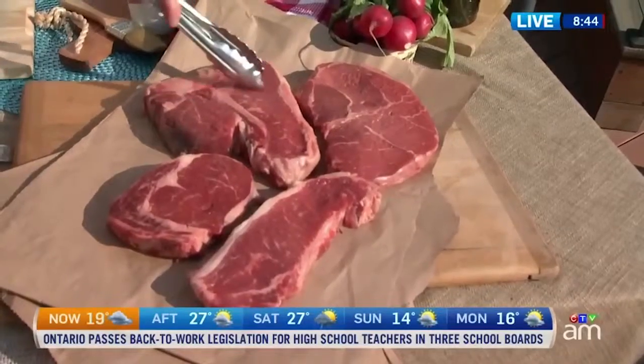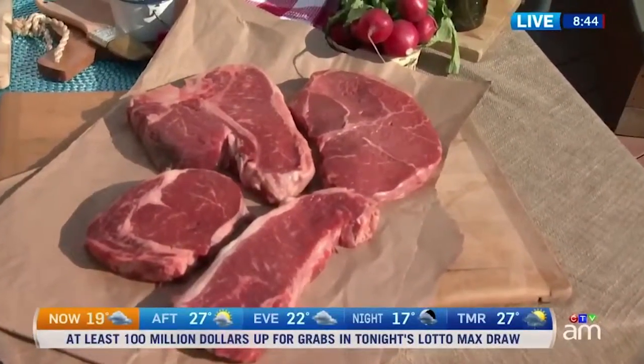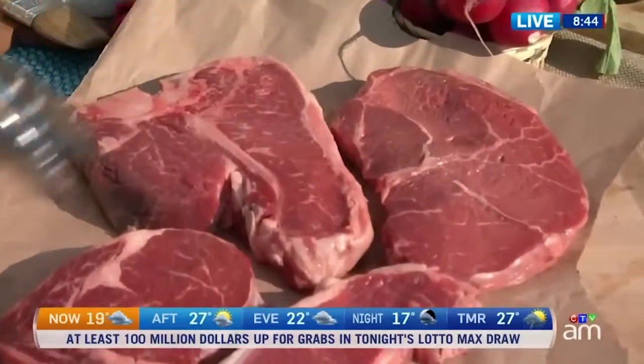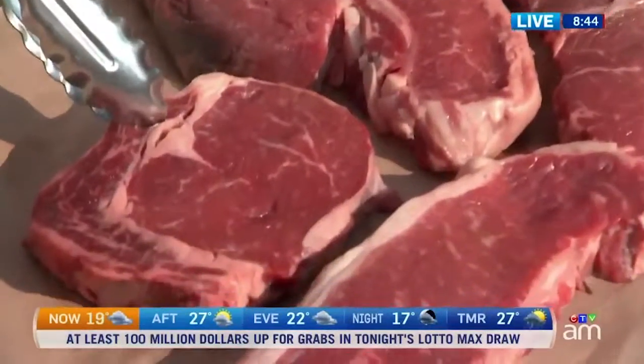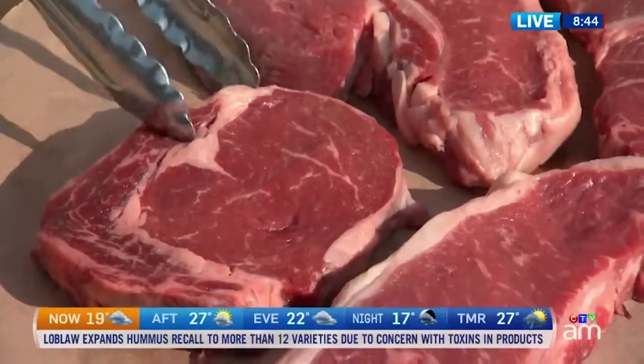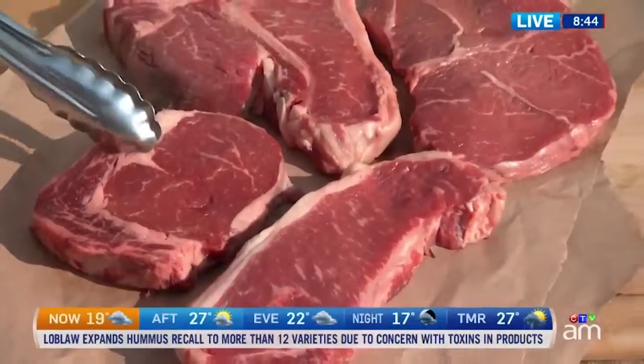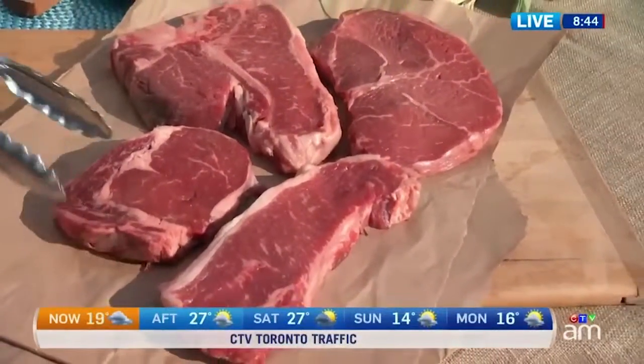What you're looking for is all of that marbling in there — that internal marbling. Don't think of it as marbling, think of it as flavor. Now this is a ribeye, boneless. Think of a prime rib minus the bone — that's what you've got right here. Super rich, really marbled, yummy, rich, beefy taste.